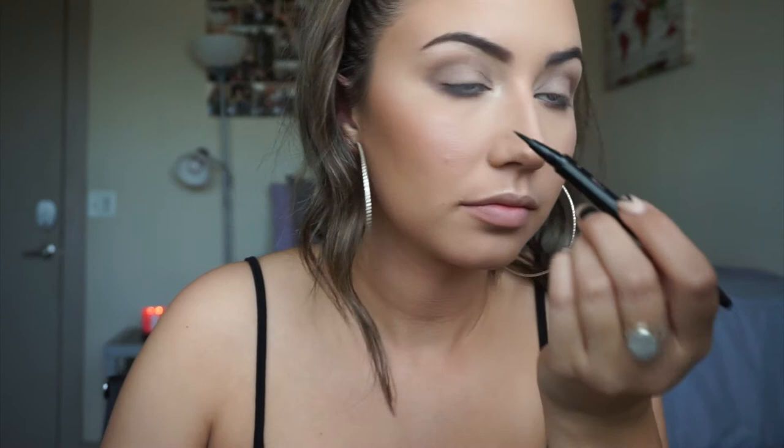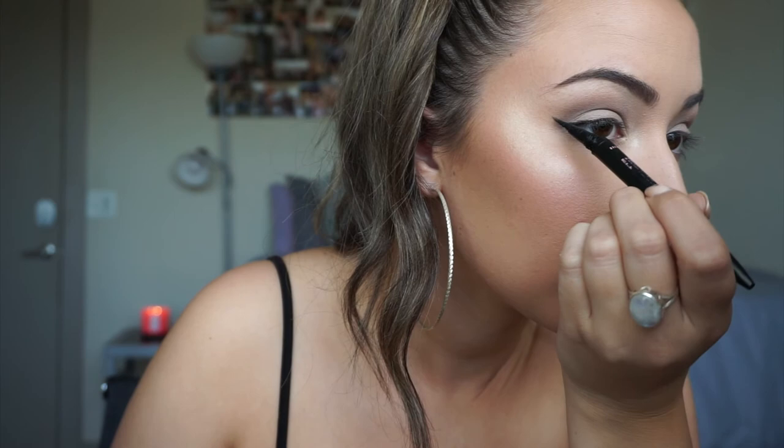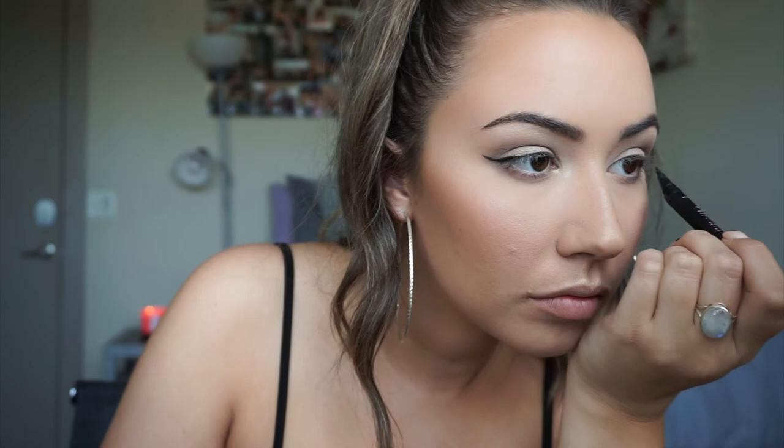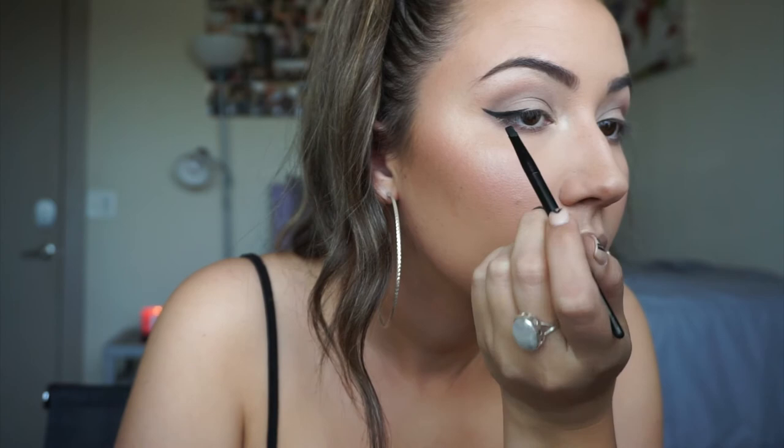For eyeliner today I'm going to be taking my Maybelline Curvitude Eyeliner Pencil and doing my regular routine. Then I'm going to be taking my Maybelline Eye Studio Gel Pot and going over everything I just did, bringing it in just a tiny bit more on my eyelid. I'm only going to be showing my right eye on camera — I went ahead and did my left eye off camera.